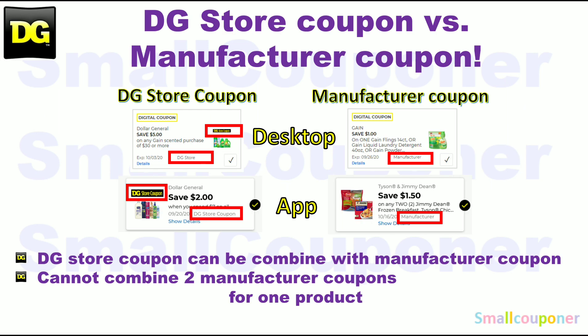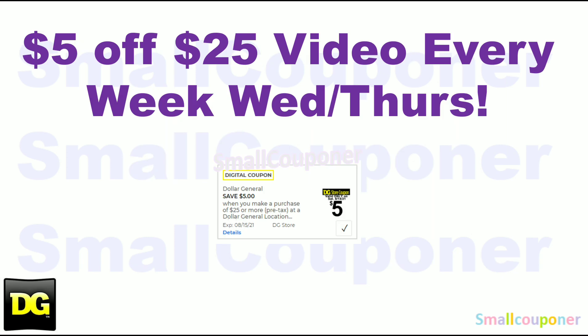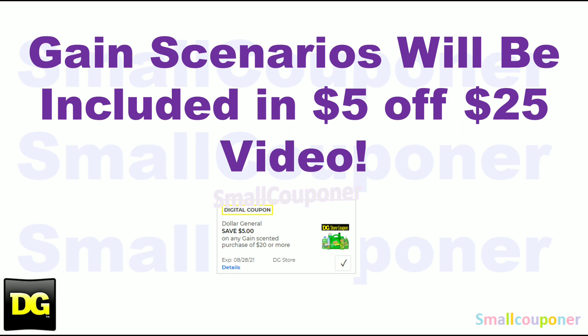This is the difference between a store coupon and a manufacturer coupon. At Dollar General, you can combine a store coupon with a manufacturer coupon, but you cannot combine two manufacturer coupons, whether in the form of a digital, an insert paper, or a printable coupon, for one product. I will be posting a $5025 video every week on Wednesdays or Thursdays, and it will be for this Saturday, August 14th. Gain scenarios will be included in the $5025 scenarios video.